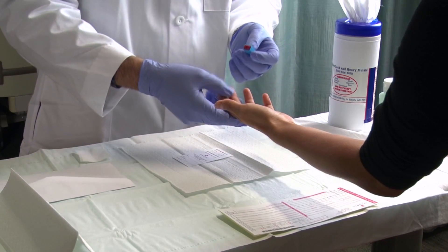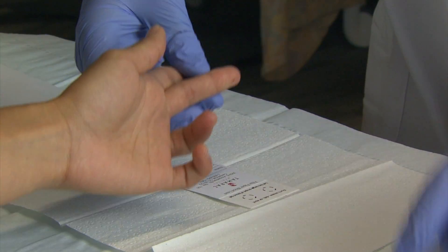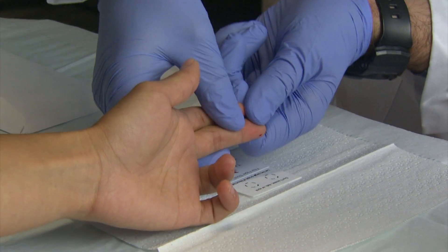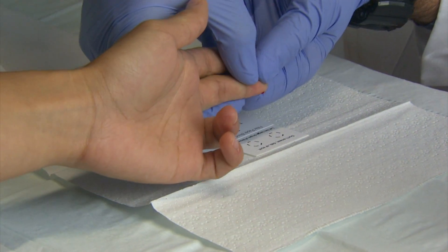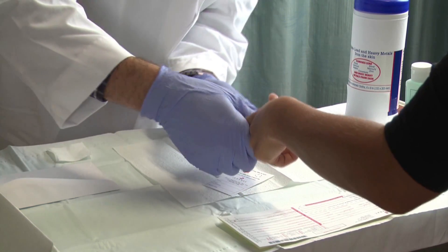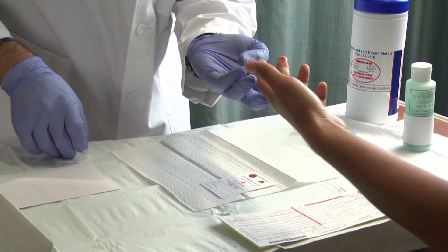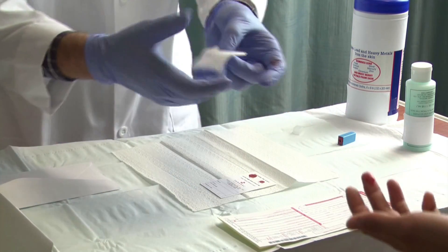Remove the filter paper card from the plastic bag. Allow the first drop of blood to fall on the first dotted circle. Allow the second drop to fall on the second dotted circle. A third drop could be collected if the first two are questionable.